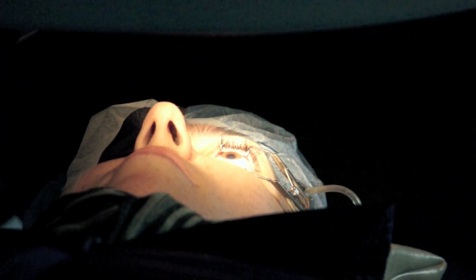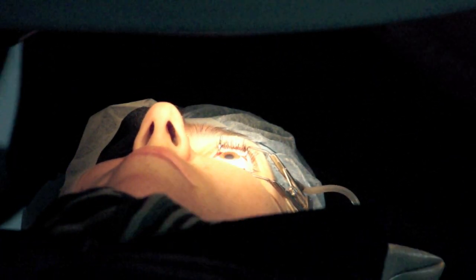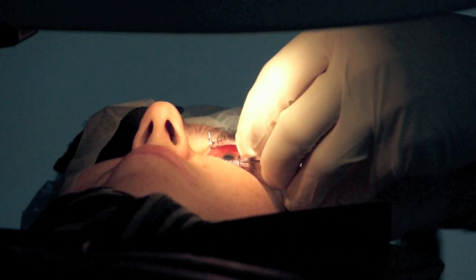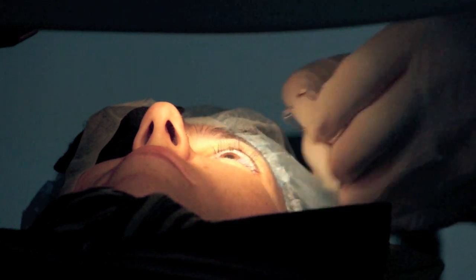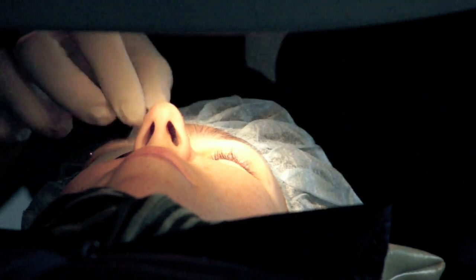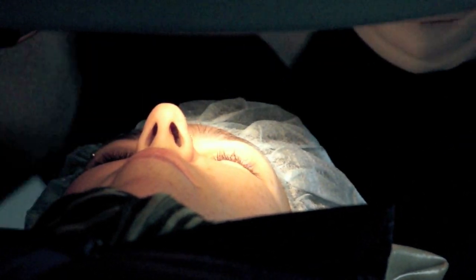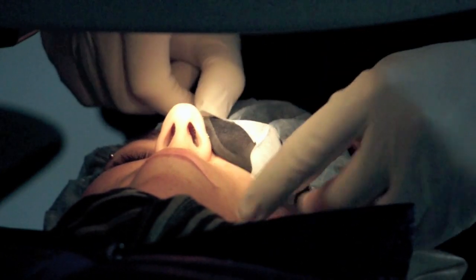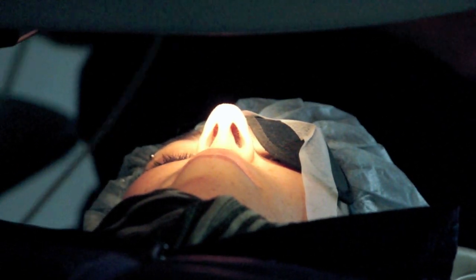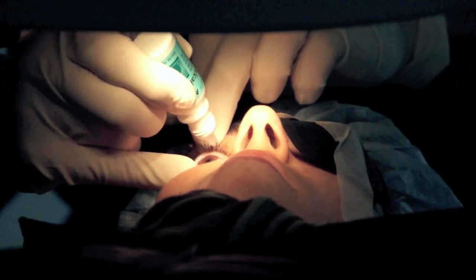Everything went really well, so we're just going to wait about a minute, and then we'll get ready to get our eyes. Take this out for you. Okay, close your eyes. Good job.